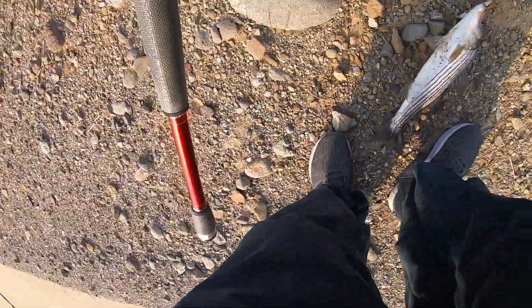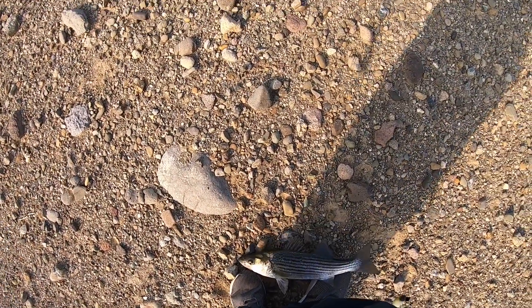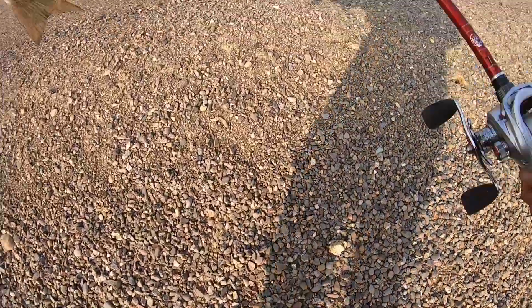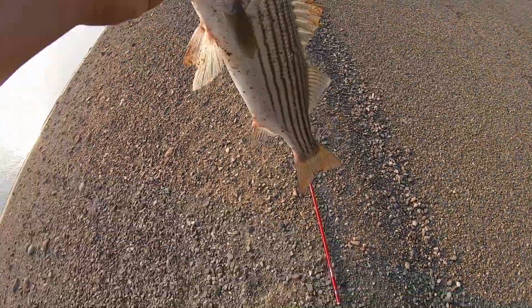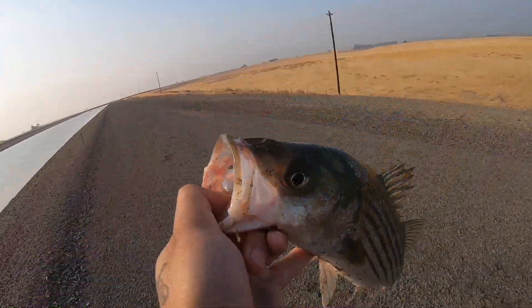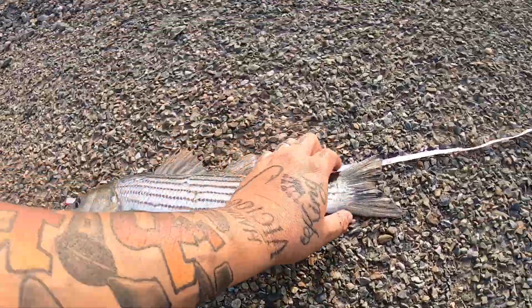Let's get it unhooked — you see it comes off here. Try not to let it go back in the water. Take it up, get my measurement, get my picture. Right now I'm just doing catch and release. Yeah, there it is — I knew it was about 18 inches just by holding it and looking at it. 18 baby!